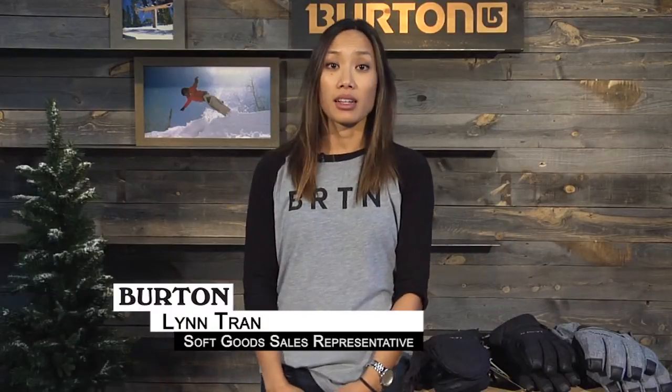Hey guys, Lynn here with Burton Snowboards, here to talk to you about the Burton Gore Glove and Mitt. This is our best-selling glove, available in two different colors for men and women.